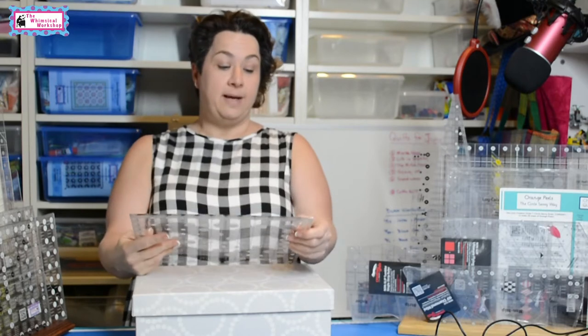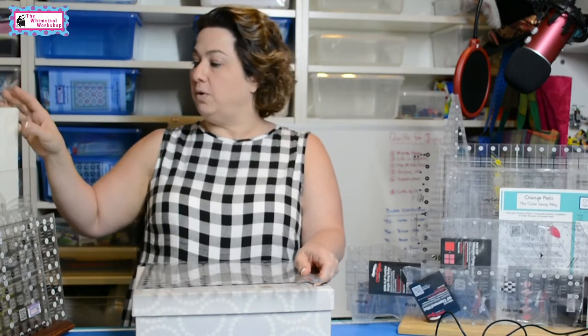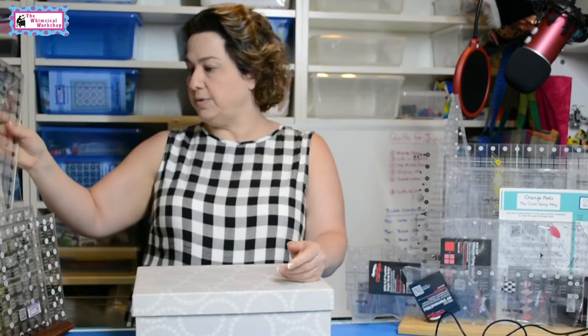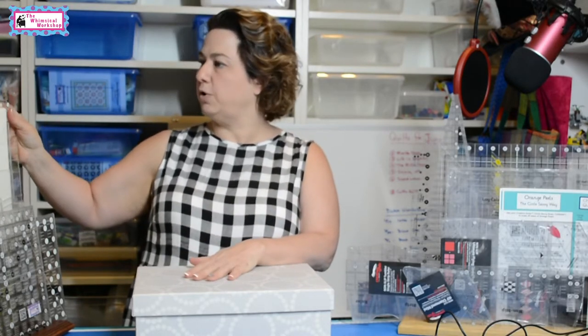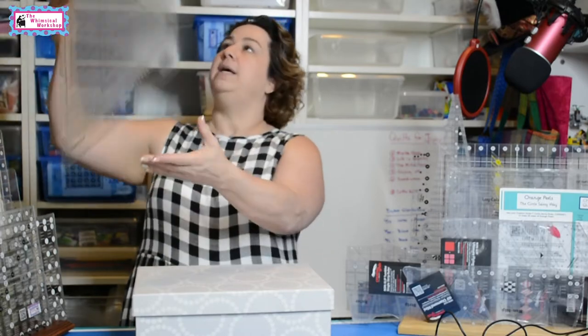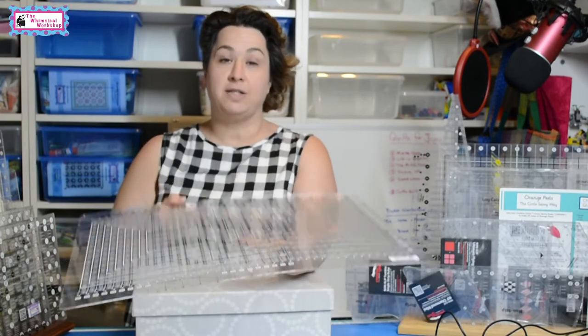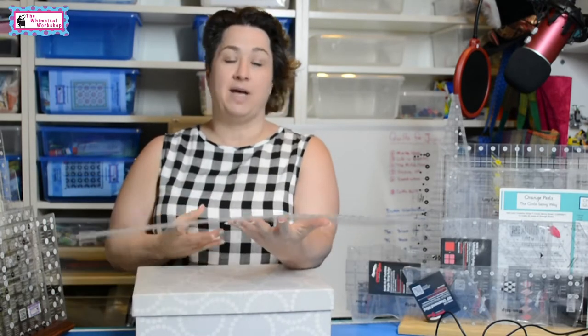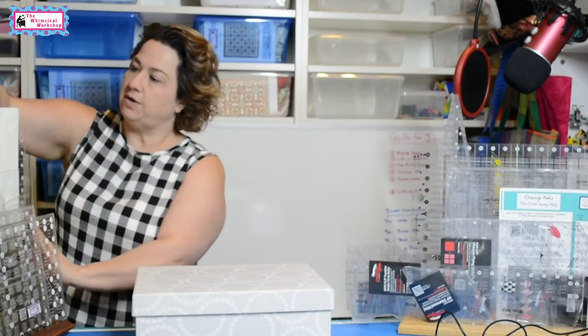Once I discovered Creative Grids was my ruler of choice, I went through all my rulers — just like anything else in the studio, once a year I go through everything and get rid of things I know I'm not going to use. I donate them to friends or charity where they'll get much more use. The other ruler I keep in this rack is the Stripology Extra Large — if you have to cut a lot of strips, this ruler is awesome.